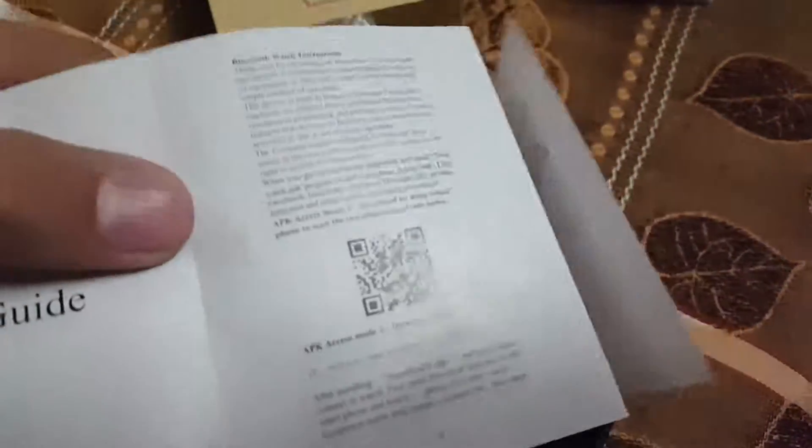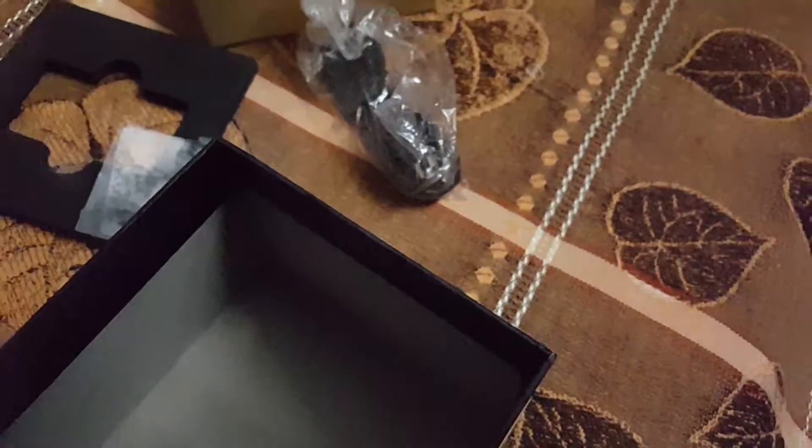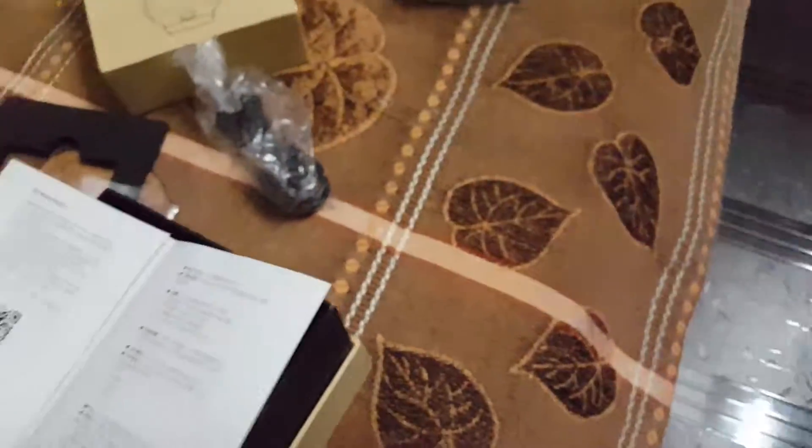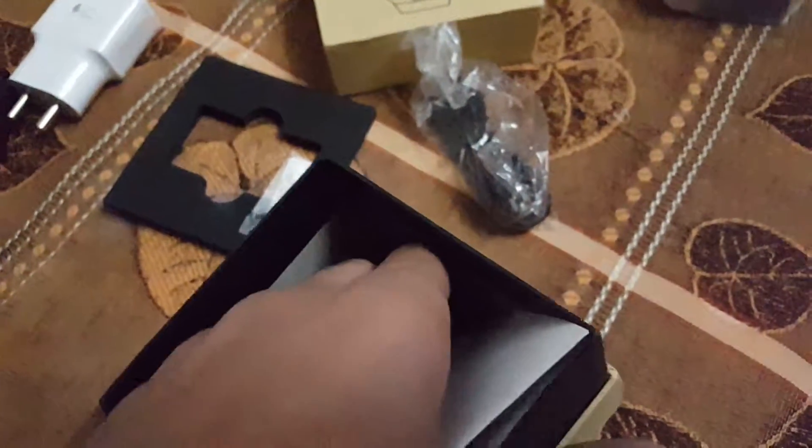After removing one more cover we have the data cable, extra lamination, and this is the user guide. The problem is that this user guide is wholly written in Chinese. That's why there is a number written on that clip from where you can call, but it is easy to use and you will not face any problems.